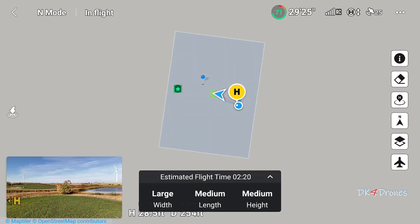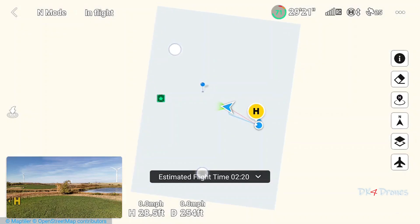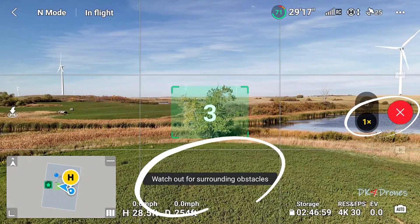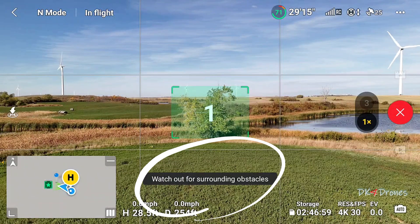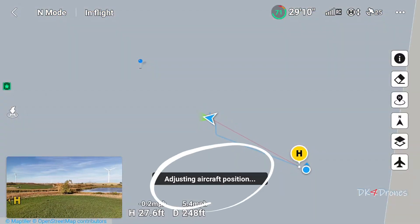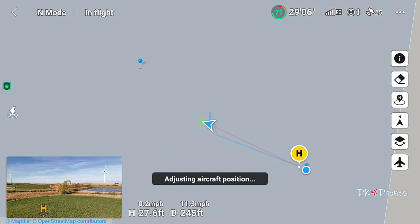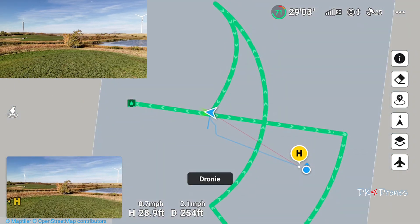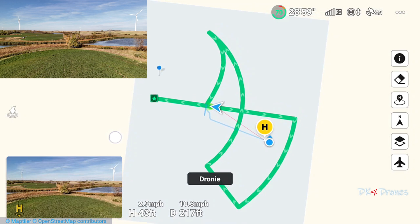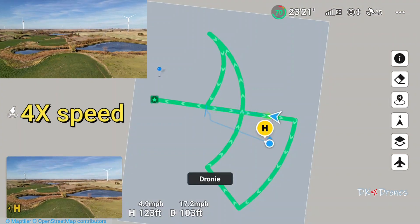The map shows you exactly the area you're going to be covering — that's the area it's going to be flying in. We're going to start. Once it makes its adjustment, it should show us our route. There it is — that's the route it'll be using. I'm going to bring this out a little bit and leave this on. Droney first.